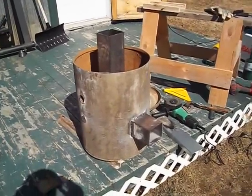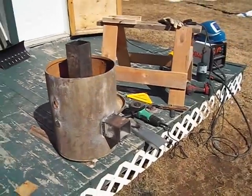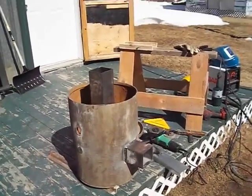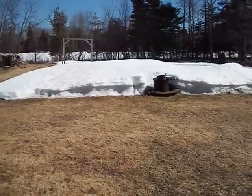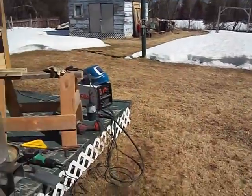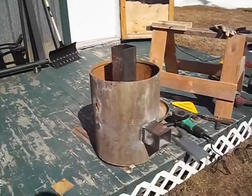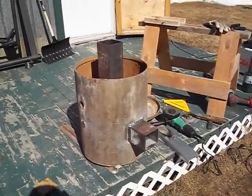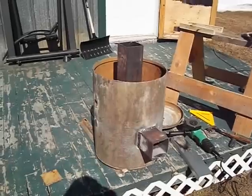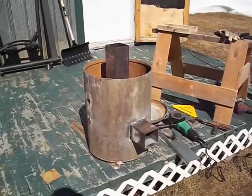Hello YouTube, our ROM1 here. It finally got nice enough outside to work. As you can see, we still have quite a lot of snow here, but it's nice enough today. This is my second attempt at the rocket stove — the first one I built had a cement base.